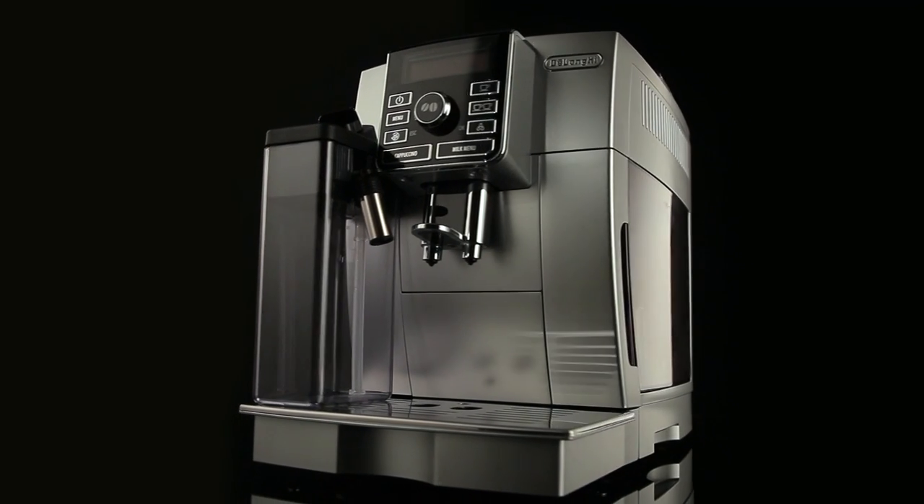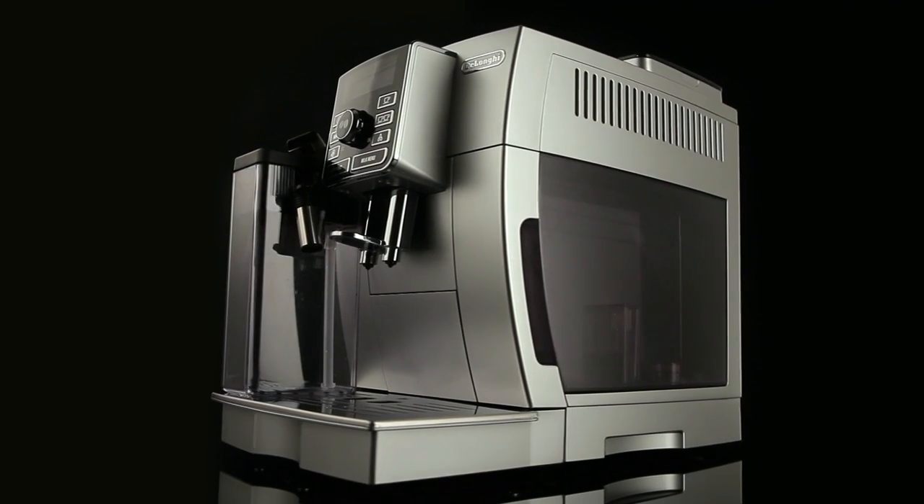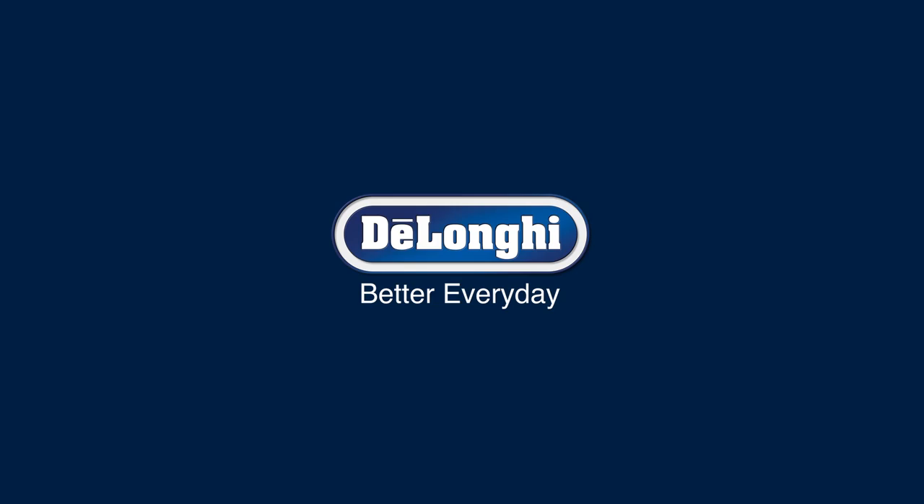In some cases, to clean, you must wait for the appliance to heat up. The milk container can be kept in the refrigerator.